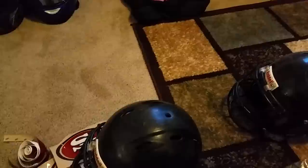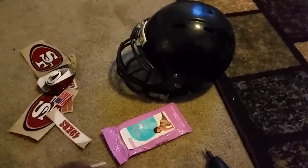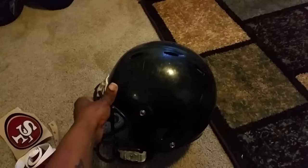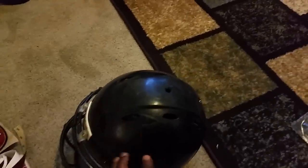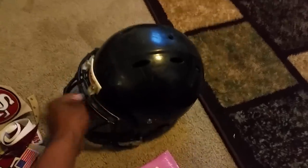I already have a helmet here. This is the one we're going to turn into a San Francisco 49ers helmet. I recommend getting a pack of baby wipes — that'll help clean all the dust and everything off the helmet. You want to get as much dust off as you can. This one's pretty clean. We already took the stickers off of it, so now we're going to take it apart.